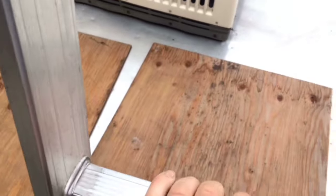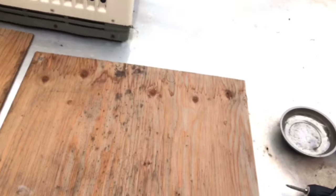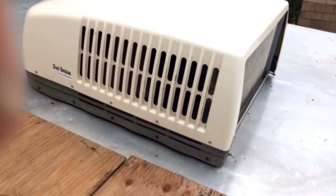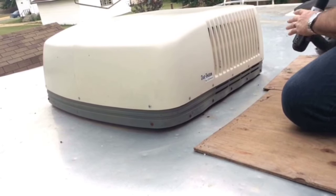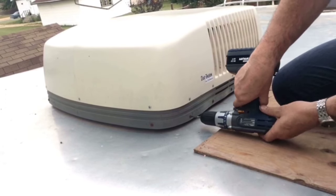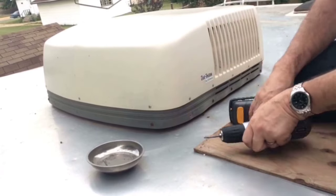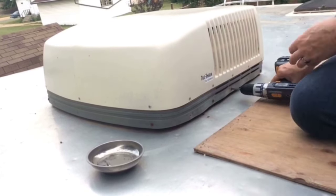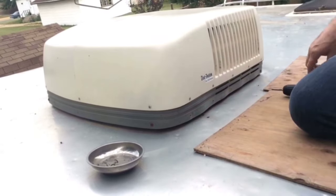There's the unit. I've put some plywood down so I don't fall through the ceiling. Let's take the bolts off and see what's going on. So let's take it out.